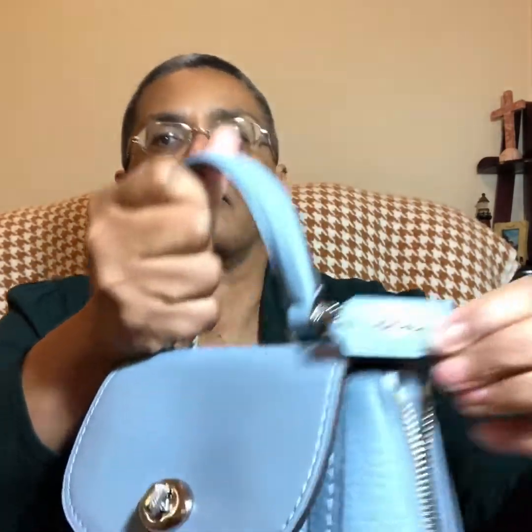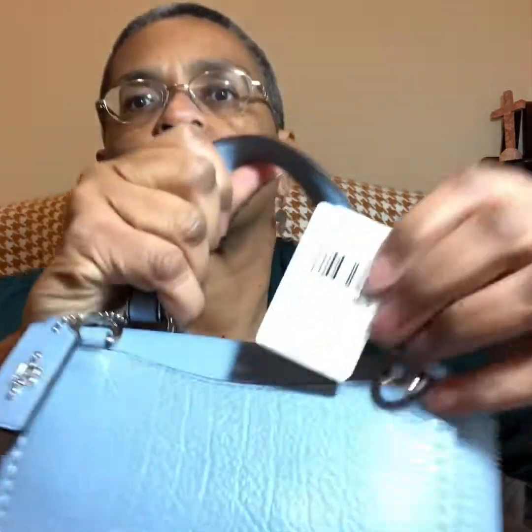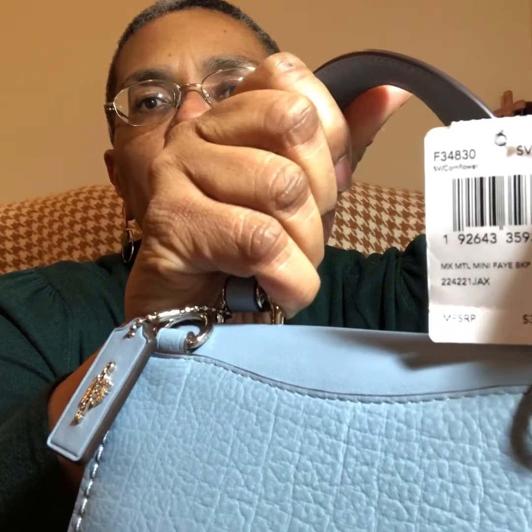Here is her Coach hang tag, and then her price tag. That says the MSRP was $395. I didn't pay $395 — I came upon this item at the outlet and I do believe I paid $139 for this little bag.